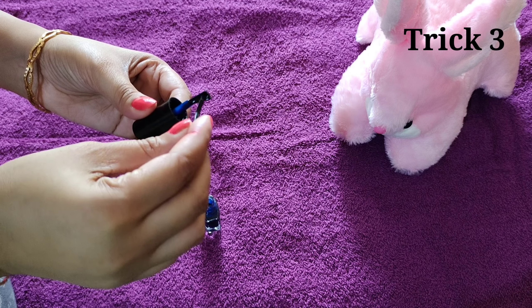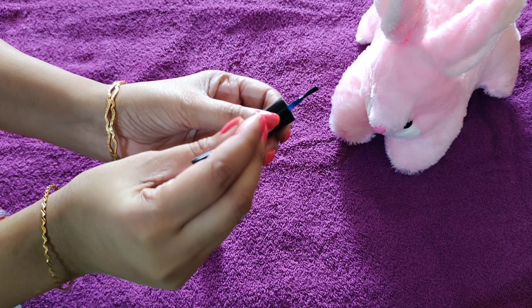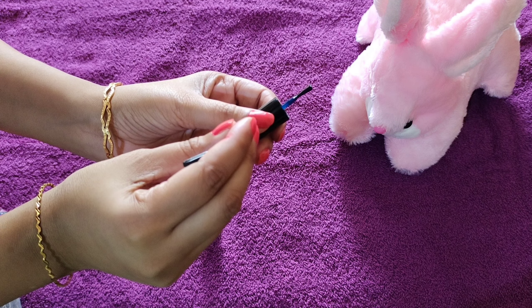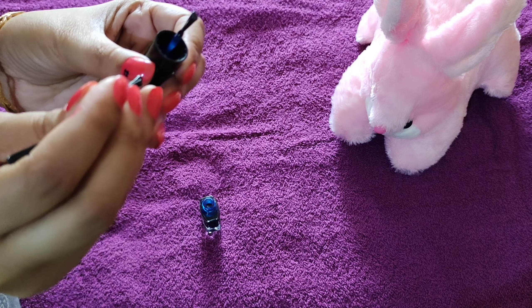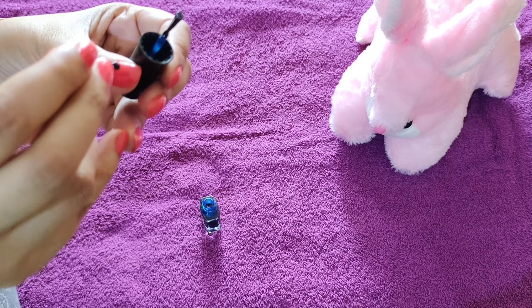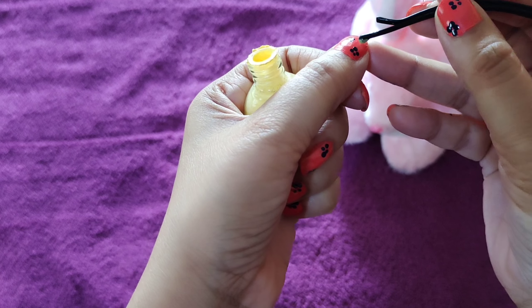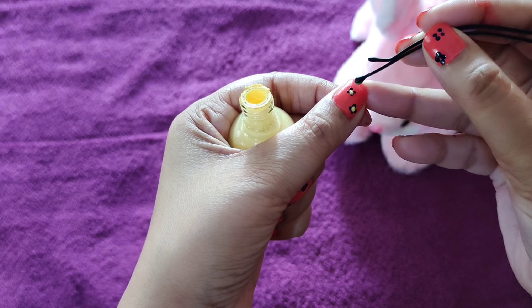क्या आपने कभी अपनी hair pin से nail pen design की है? That's so cute और time भी ज्यादा नहीं लगती।